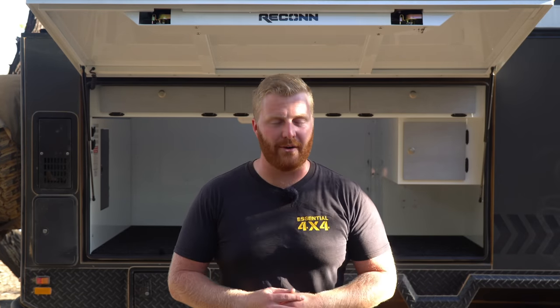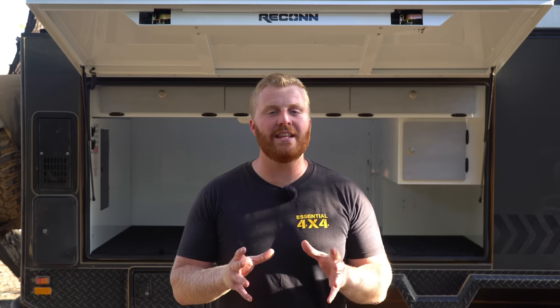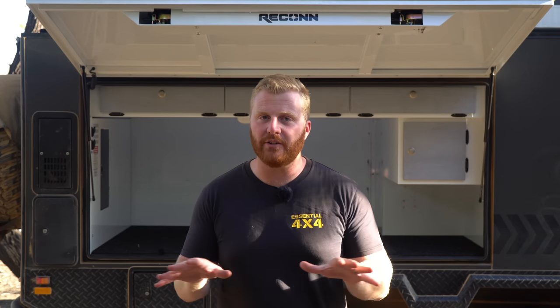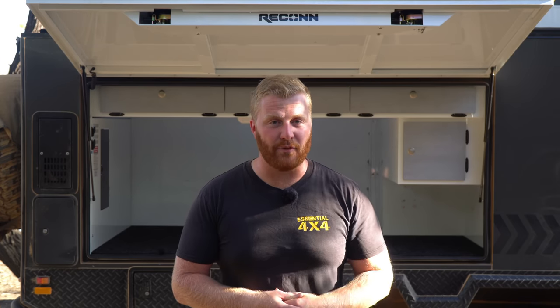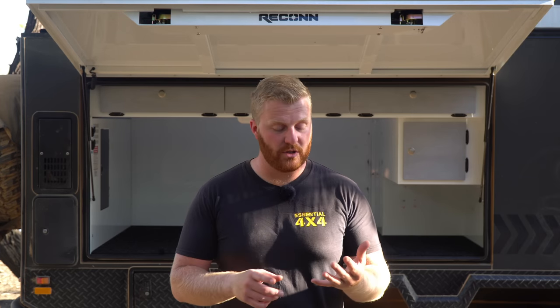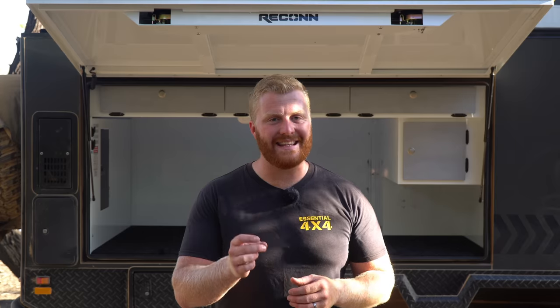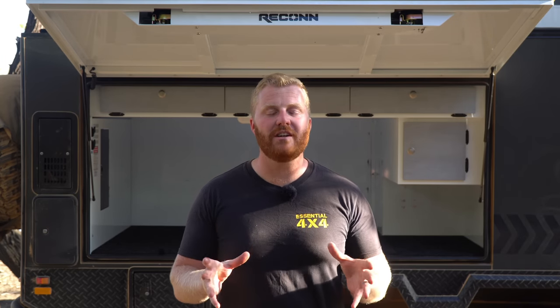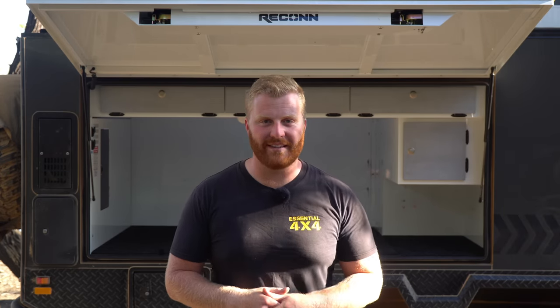Three tanks totalling 270 litres is more than enough for our needs. We're a family of four living out of this camper full-time, and generally the highest water usage appliance will be our shower, which we don't compromise on — we all have at least one shower every single day. This in conjunction with dishwashing, hand-washing, and toilet use means we can last up to seven days, though that is at a stretch in what we call super conservative mode. Generally we're comfortable around the four to five day mark, which is how we generally treat our water consumption.